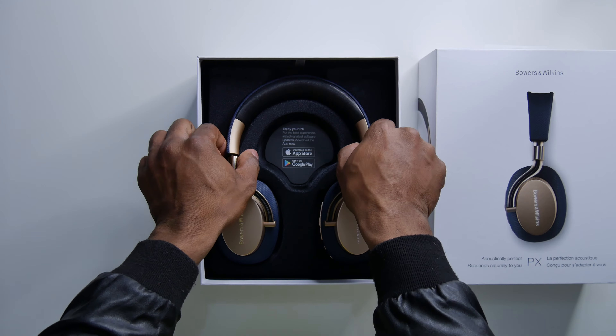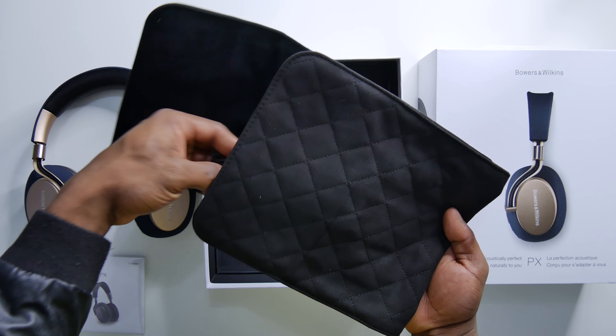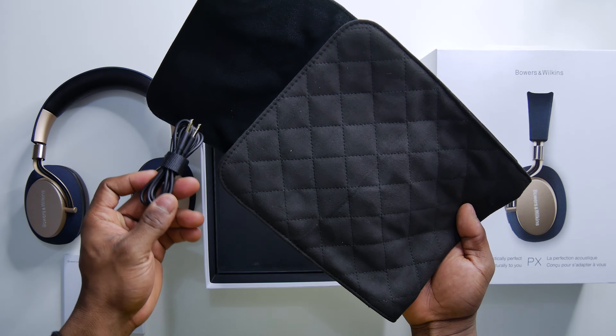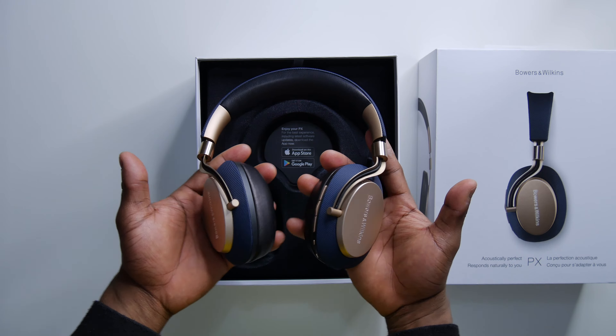First of all, let's take a look at what comes in the box. Opening the box, you have the headphones seated at the top, and underneath you've got a carrying pouch which contains the USB Type-C cable for charging. You've also got a 3.5mm cable to use it wired if you want. Then you've also got your instruction manual and warranty information. That's pretty much all that's in the box.